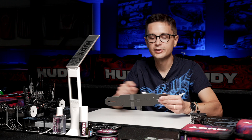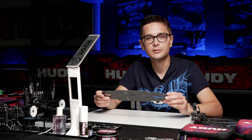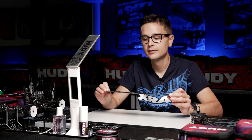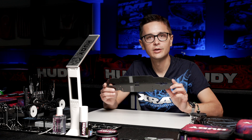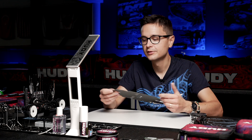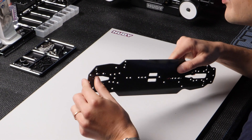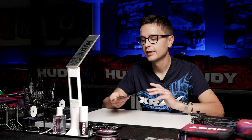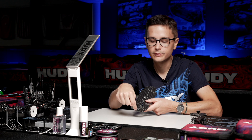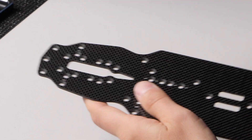You can glue the entire chassis, but that will stiffen it up and take away some flex. So you need to keep that in mind and decide if you're willing to sacrifice some flex for the sake of more durability. Personally, I prefer to just glue the very rear of the chassis to prevent delamination. And usually I also add a drop of glue in each countersunk hole for the front bumper, again to prevent any damage in case of a crash.